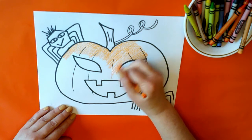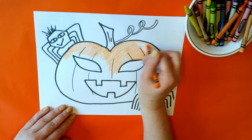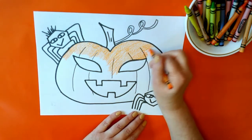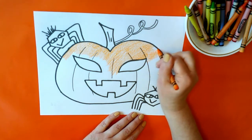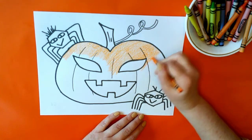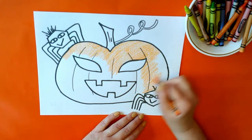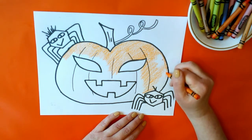Let's get all the way up to the edge here. We've got two spiders over here. We might color them a different color than black or brown — maybe make them colorful, like they're going to a Halloween party or going trick-or-treating. Let's color all the way through the edge over there and down to the corner.